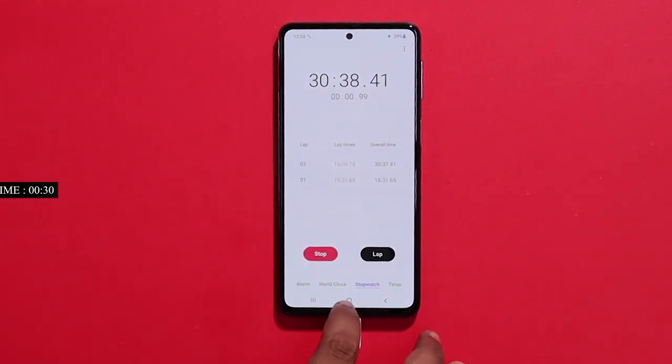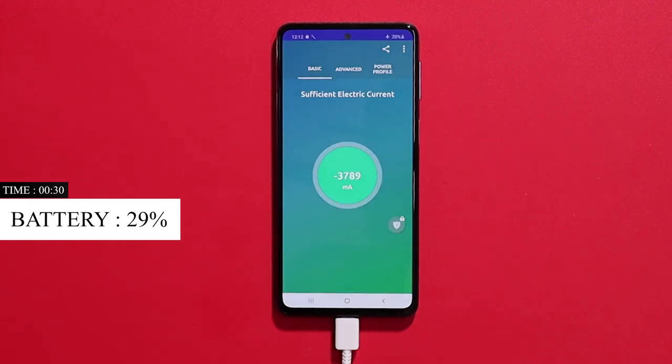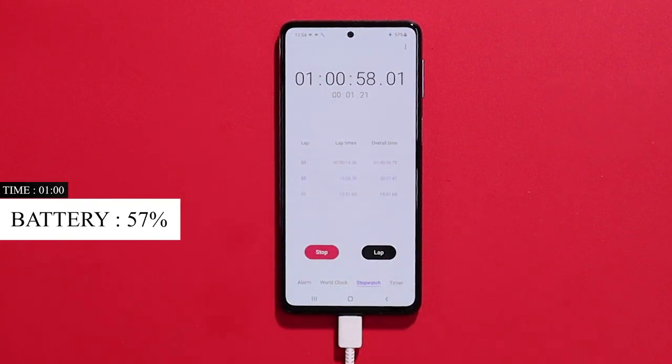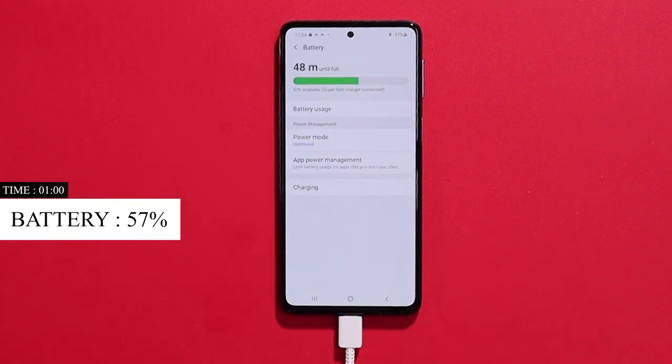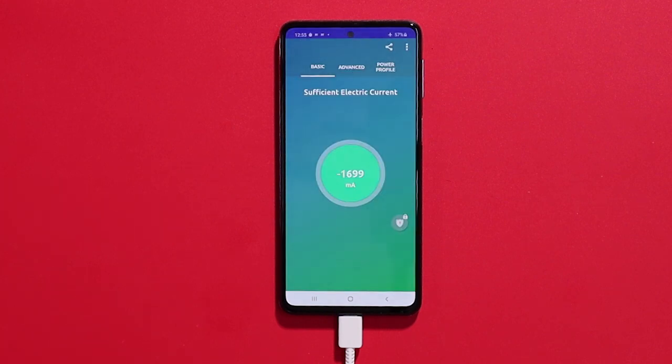We have started the battery charging test. At 28%, the charge rate dropped to 3.5A. In Samsung, the M30s is charging. At 57%, I will say that Samsung is taking a conservative approach — the charging rate dropped to 2A after crossing 50%.